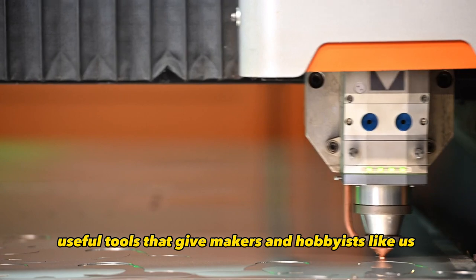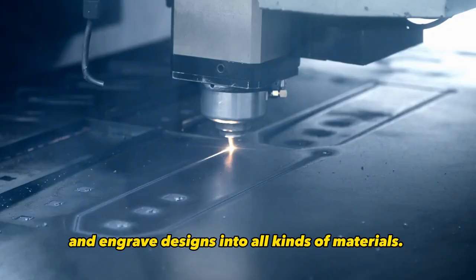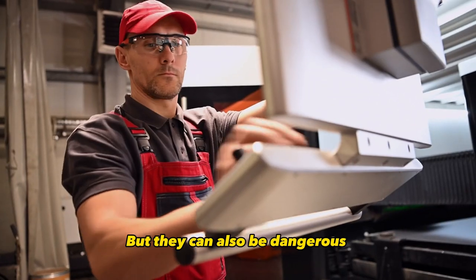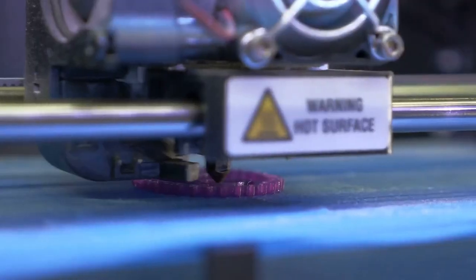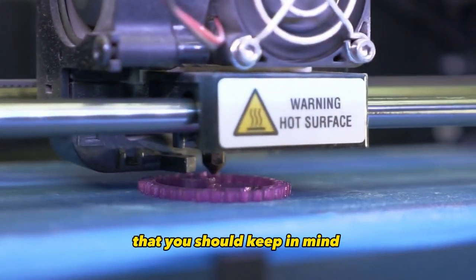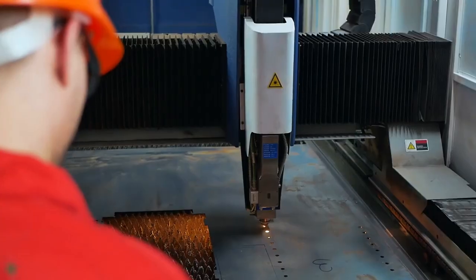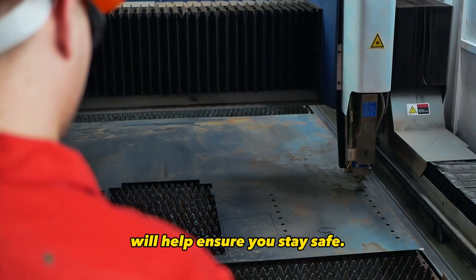Laser cutters are super useful tools that give makers and hobbyists like us the power to cut and engrave designs into all kinds of materials. But they can also be dangerous if proper precautions aren't taken. There are a few key hazards I want to cover today that you should keep in mind any time you're operating a laser cutter. Being aware of these risks and how to avoid them will help ensure you stay safe.